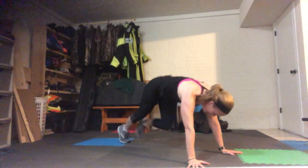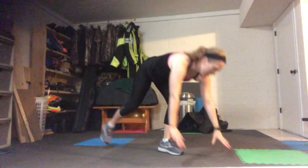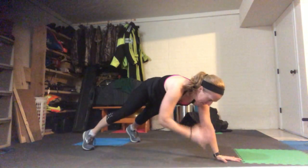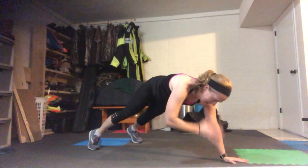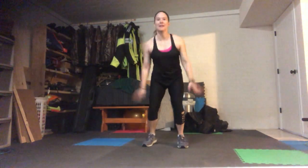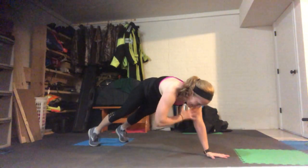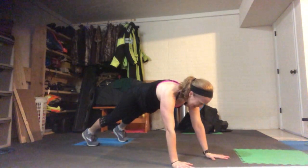We can do anything for a minute, right? Squat jumps and shoulder planks — 10 of those. Come down to a plank, alternate shoulder tap, try not to let your hips move — 10 total, not 10 each. Squat jumps, 10. Try to land with soft knees. Try to keep your hips from rolling side to side.